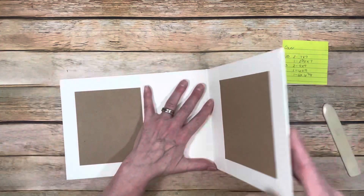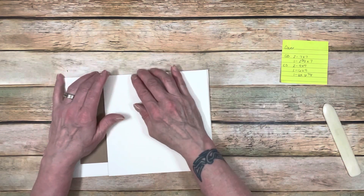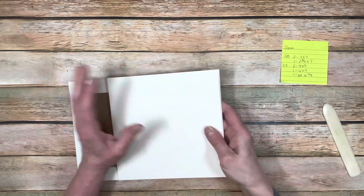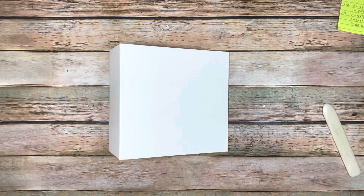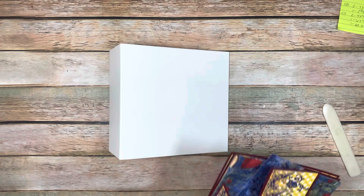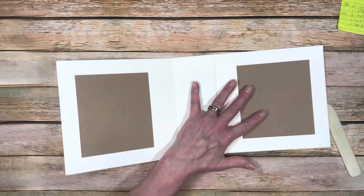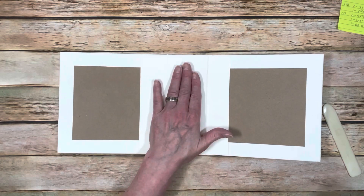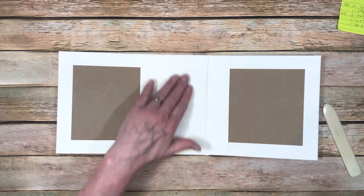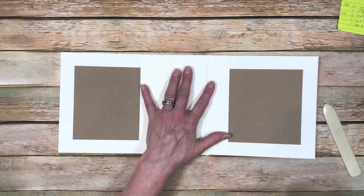And there you go - you have a beautiful cover ready to go. That's how it will look. So that's the cover done. The next thing is I need to actually cover this album, especially on the inside, because you do need to put the pattern paper down before you put the binding strips on.